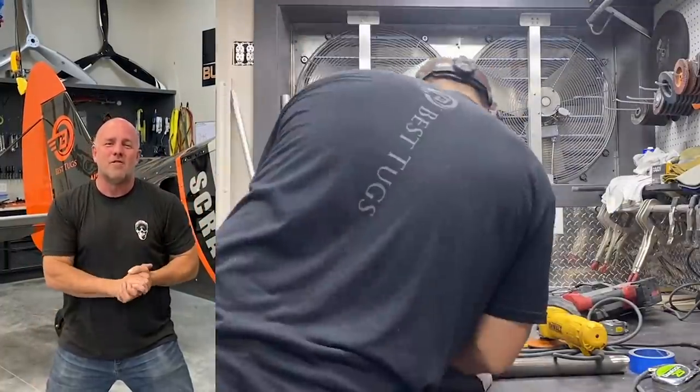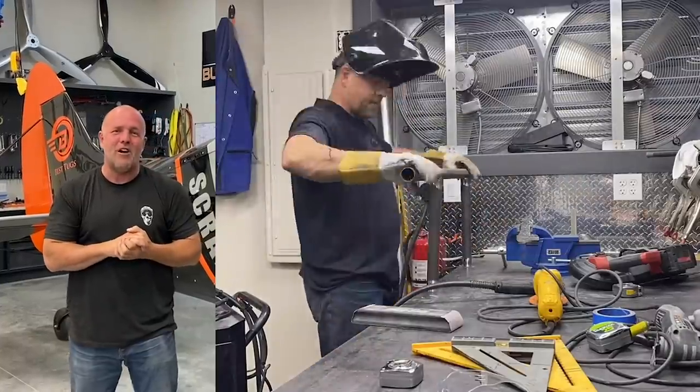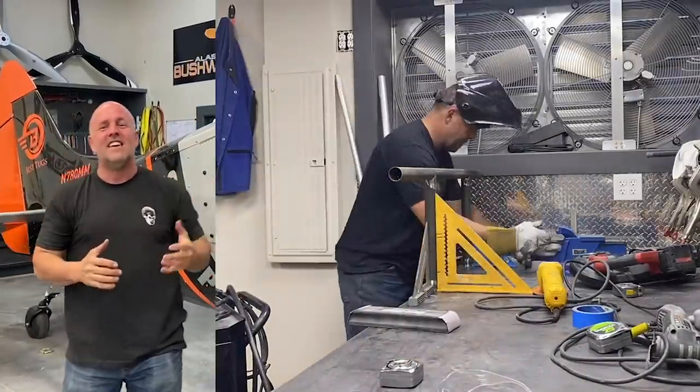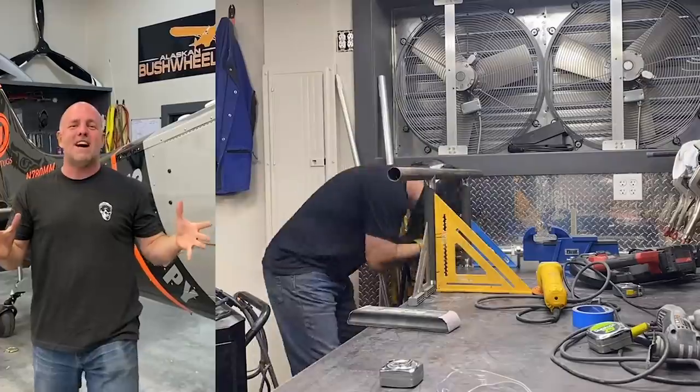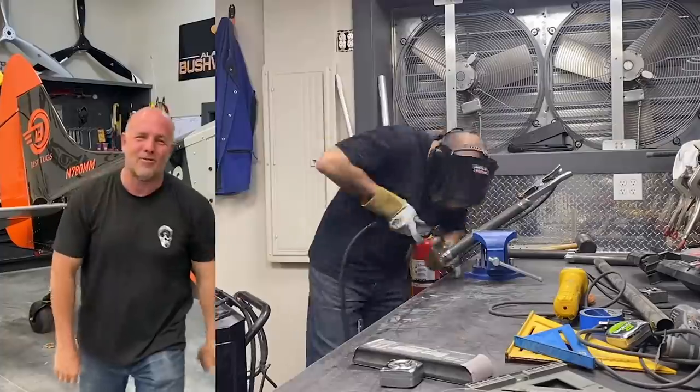We're putting this racing motor into a backcountry bush plane. I need to get it mounted to the front, make a few adjustments. We're almost caught up with all the videos to where we are today — this video is just a little bit behind, but we're going to get to new videos real soon. Let's get a motor hung and get back to work.